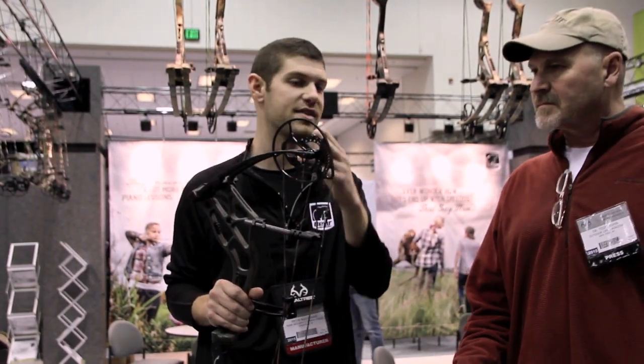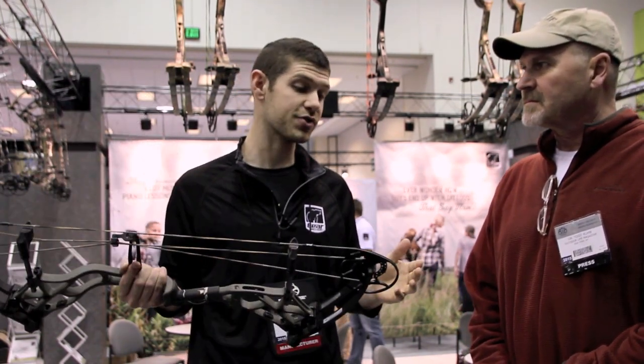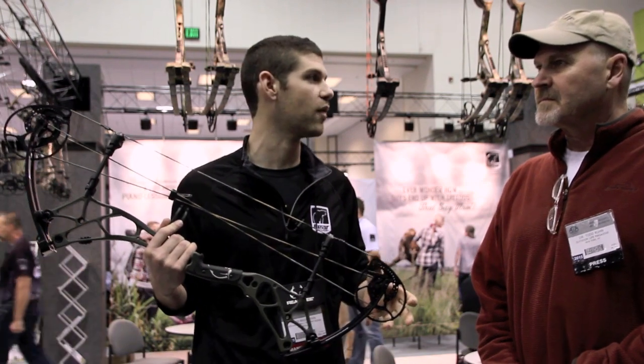Another thing to talk about is that these bows have the option of either cable stops or limb stops. This year we've added limb stops, and a cool thing is that you can actually keep both on if you wanted to — you don't have to choose one or the other. As for the advantage of one over the other, it tends to be personal preference. A lot of people like to come back and really feel that solid back wall, but personally I like cable stops. I think it's a pretty good split down the middle depending on the preference of the person.